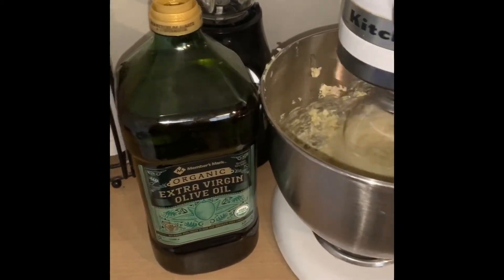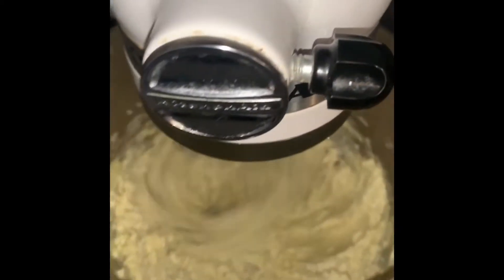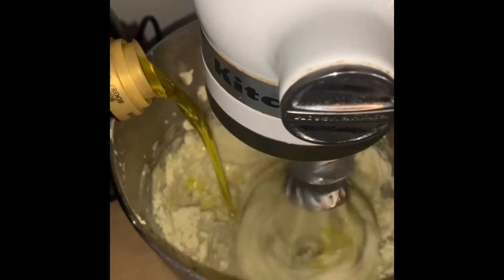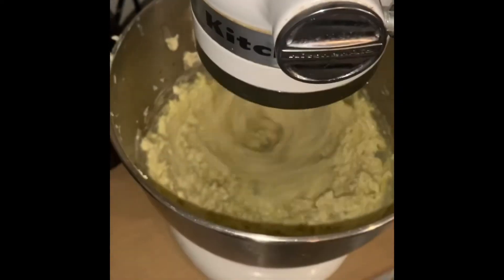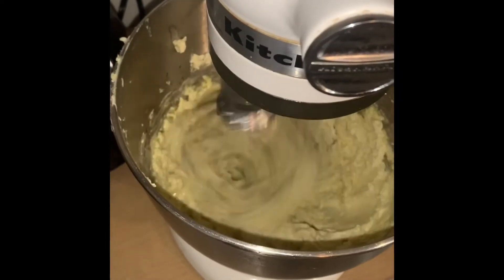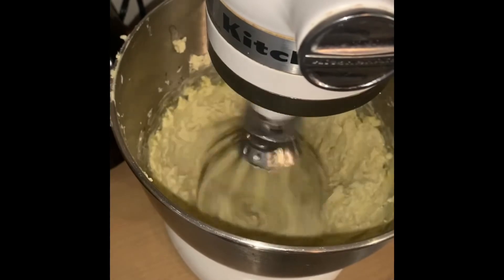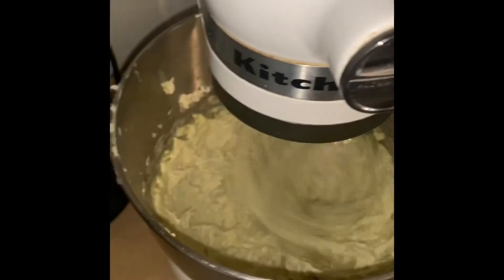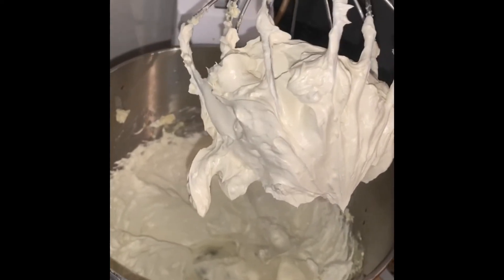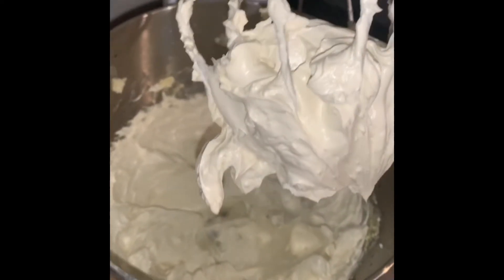While it was mixing, I noticed the butter was still pretty tough, so I added in an additional oil — I took some olive oil, poured it right in there, and let that mix until the consistency changed. We want a fluffy, creamy butter for our end product, so just let that keep going until you notice it change in its properties.